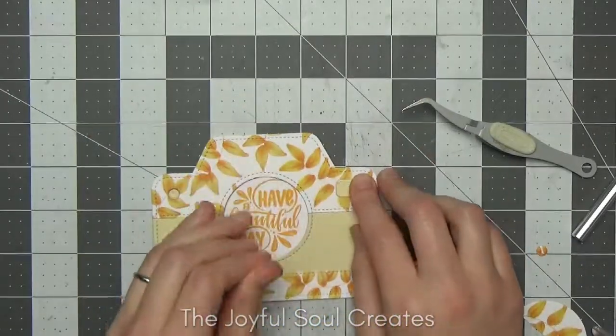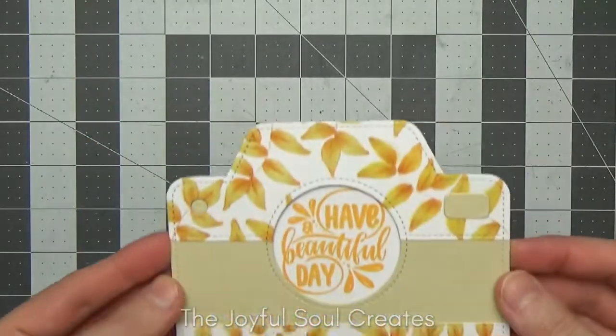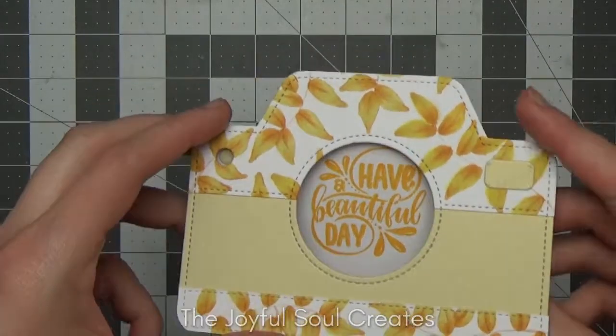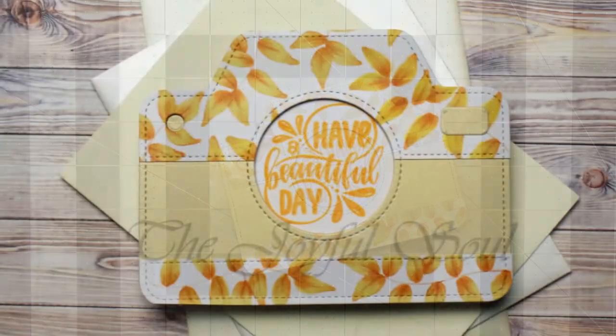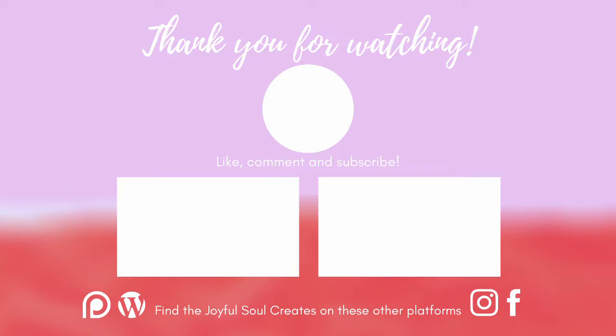I then used my adhesive eraser to fix up any places where the adhesive had gone over the edge, and that completed my card, which I'm really pleased with—I think it looks really pretty! Don't forget this is part of a hop, so check the description box for the next stop, or if you're on my blog it will be at the bottom of the post. Don't forget to leave comments for both the ongoing Same Set Syndrome giveaway and my own giveaway. Thank you for liking, commenting, subscribing, sharing, and shopping with my affiliate links—your support really means a lot to me. I'll see you in the next video, bye!